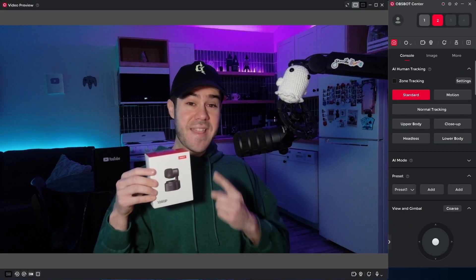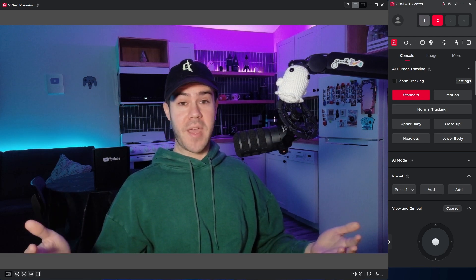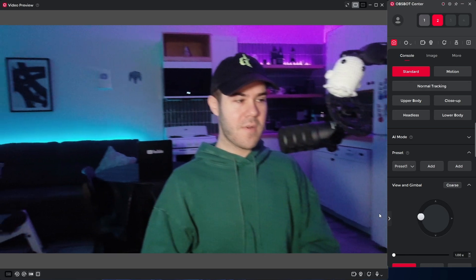Starting with the Tiny SE, this is what it looks like right out of the box. Everything's on auto and I haven't changed any of the settings — this is simply plug and play. It's a PTZ webcam, which stands for Pan, Tilt, and Zoom, which means I can use this little gimbal and look around my room.